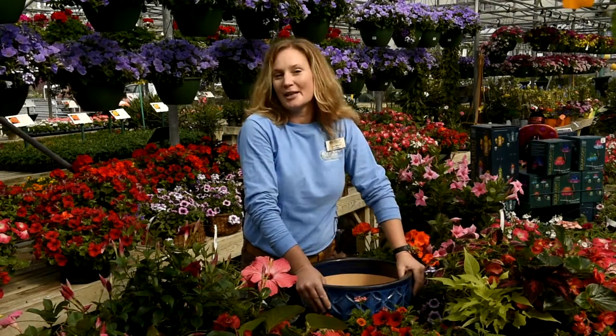Hi, I'm Kate Ward with Dickman Farms on 13 Archie Street in Auburn. I'm talking to you today about some exciting things that are going on here at the Garden Center.